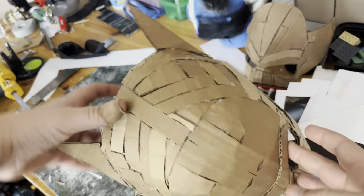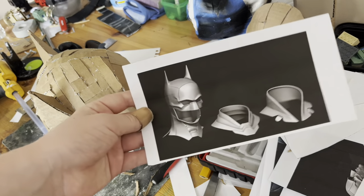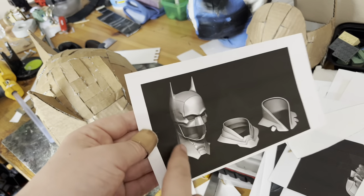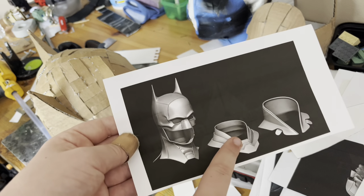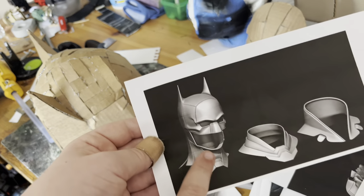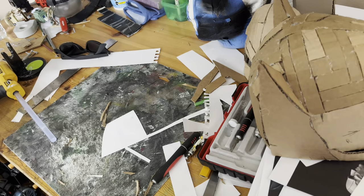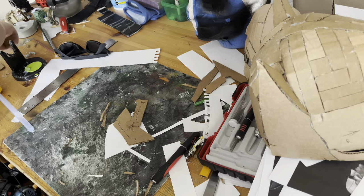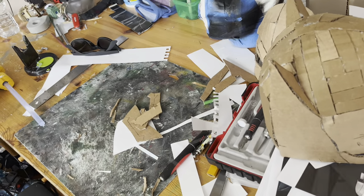Now we have the main part of the cowl all done. It's time to work on the different sections — I have this picture printed out. I'm going to work on this ribbed piece right here, and then all the rest will be made out of foam later. After that we're going to make this piece and then that piece. So let's focus on this ribbed piece — for that I have a bunch of templates, I think a total of six pieces, and we just have to simply glue everything all together.